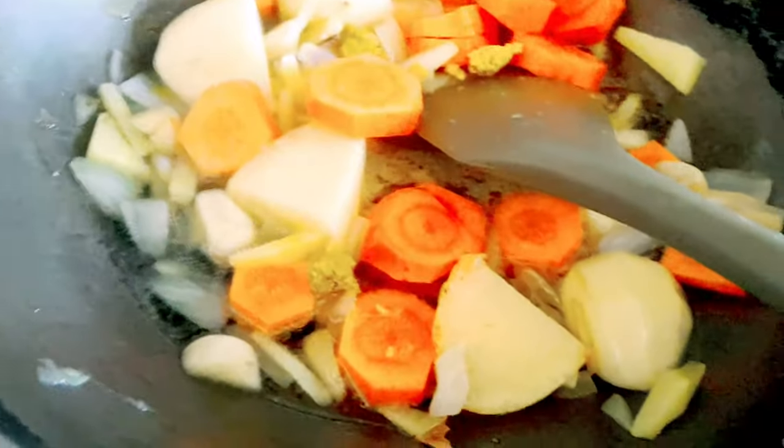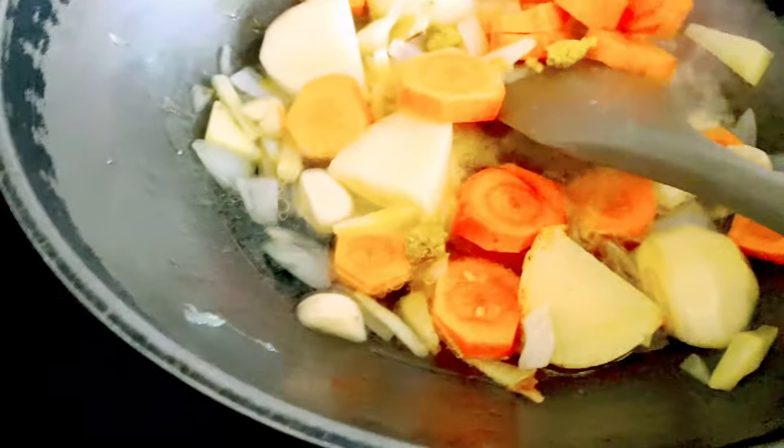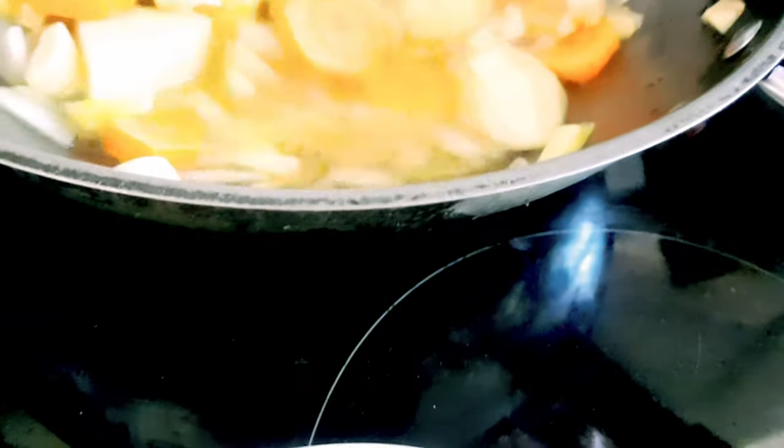And then nalagyan natin yung curry powder. And then the coconut milk. And that's it — ang aking curry chicken, na super dali. Diba? Pag may mga leftover kayo, pag may mga barbecue chicken, okay na yun. As long as masarap na sa kanyan.